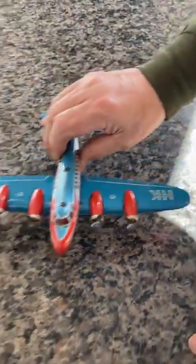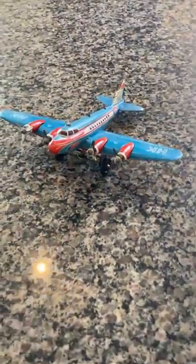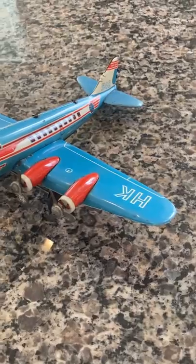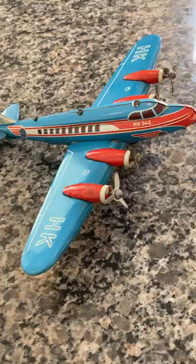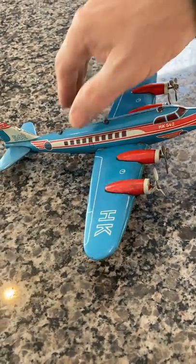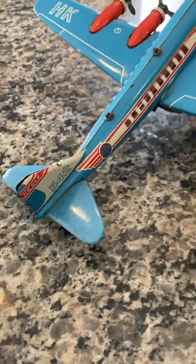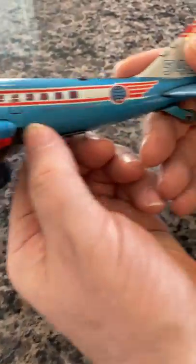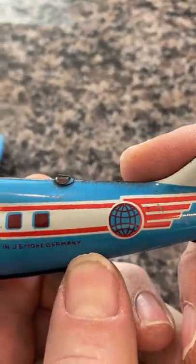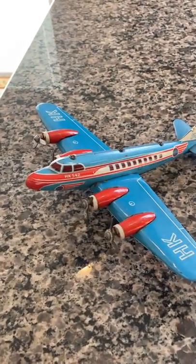As you can see, there are no dings on it — it's in beautiful, beautiful shape. No rust, no corrosion. These are the original four propellers; they're each three-bladed and made out of tin plate also. And here you have the hallmark on the opposite side: made in the U.S. zone of Germany, which again reiterates the fact that it's old.